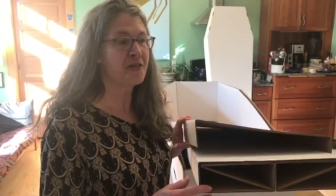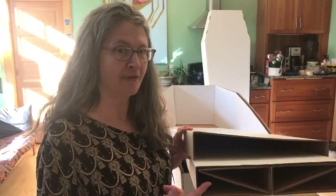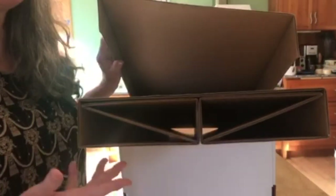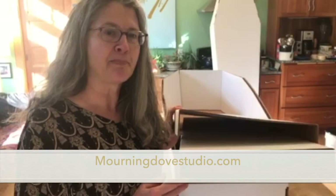So here I am after we've carried 300 pounds and 210 pounds in this coffin. I've pulled off the floor to bring out the structural core so you can see it's perfectly fine — it hasn't buckled or anything. This is Ruth Foster at Morning Dove Studio. You can find out more at MorningDoveStudio.com. Thanks for watching.